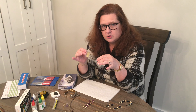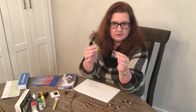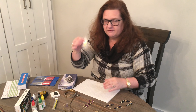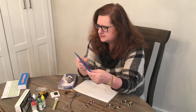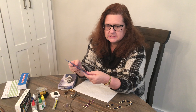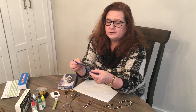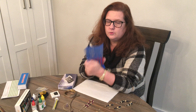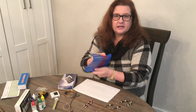It also comes with a sample sterling and a sample gold so that you can make sure you're testing correctly and compare if you're a little confused. It comes with a file kit so that you can file down a piece of gold or silver to see if it's just plated or not. You don't really want to destroy jewelry, so we'll definitely not be testing those today.